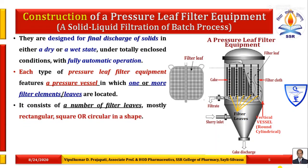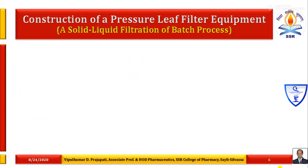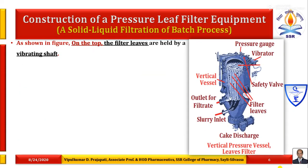It consists of a number of filter leaves — mostly rectangular, square or circular in shape. A number of filter leaves are supported on one or more common rails inside this vertical shape pressure vessel, placed in such a way that distance is maintained to get the desired thickness of the cake. On the top of this pressure vessel, the filter leaves are held by a common vibrating shaft.